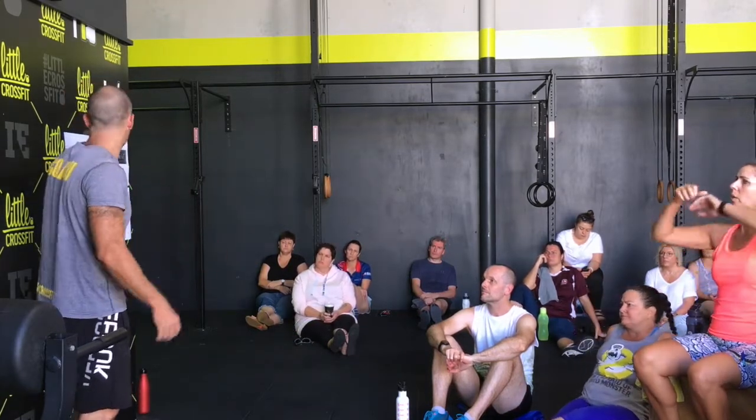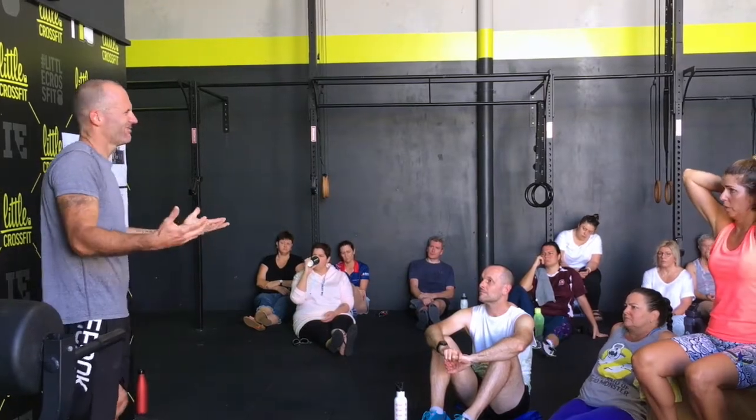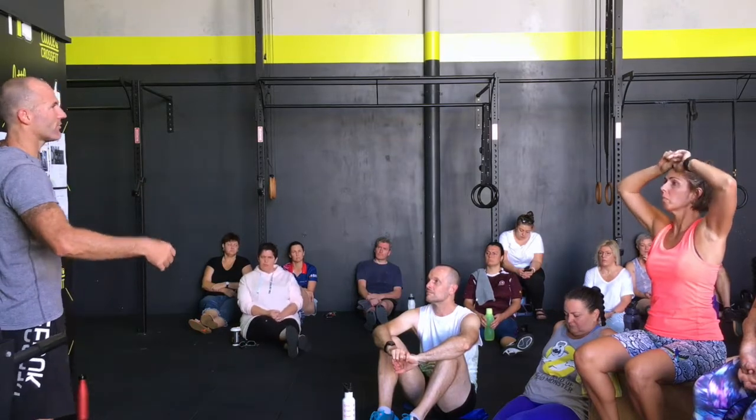So some things we don't do in class because they're a test, not a movement. The Jefferson curl is a good example - we don't do a pike because when you're stretching after class and you're all stretching hamstrings, there's stuff that we're doing, but that's the test.